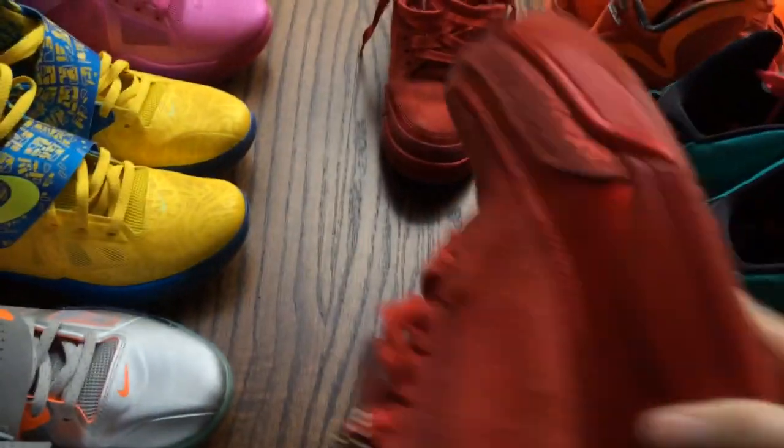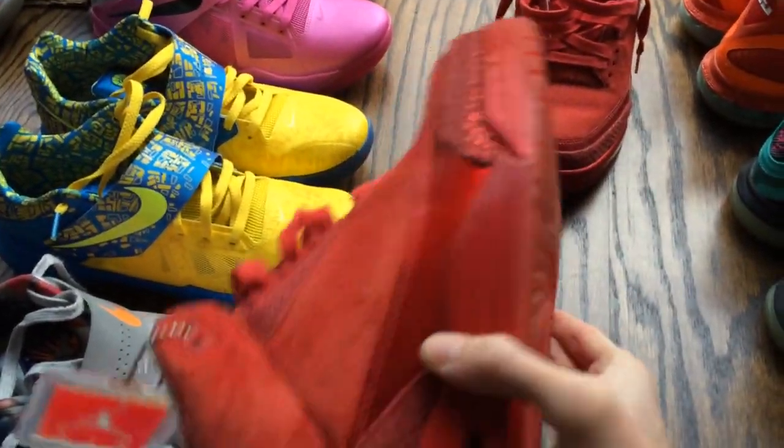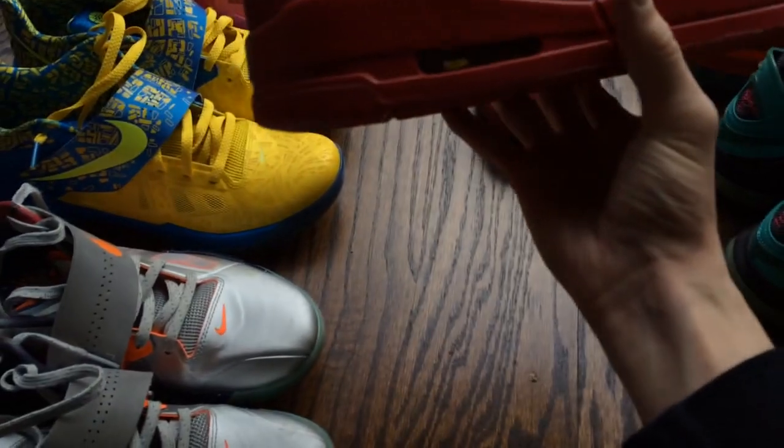So let's get right into them right now, starting with the outsole. You have what looks like a translucent red outsole, red midsole with a white air bubble in there.